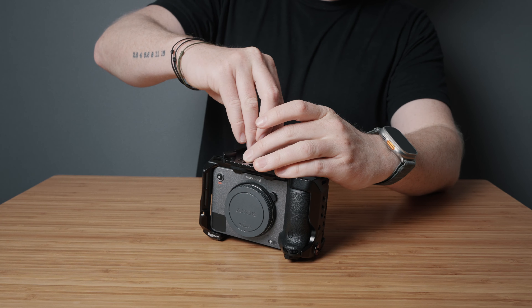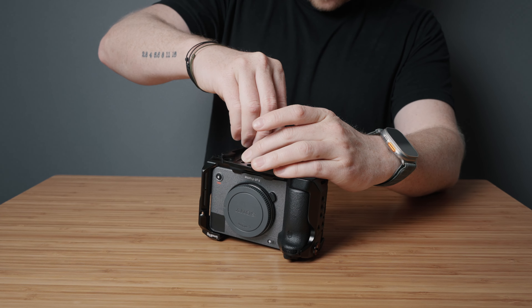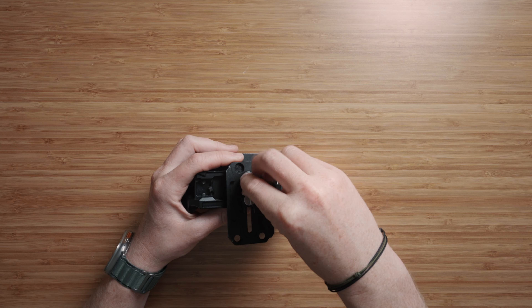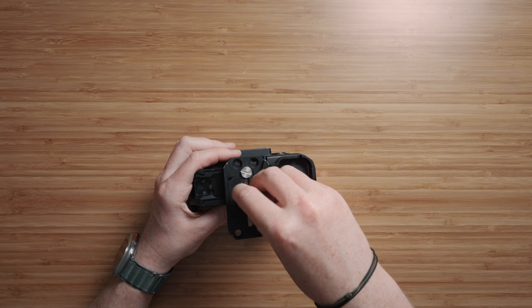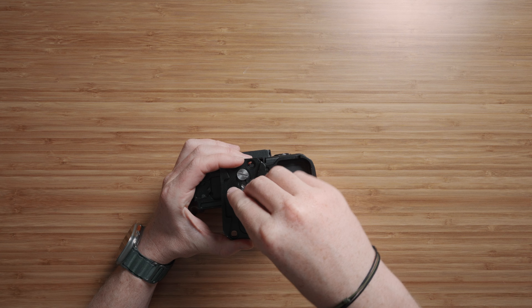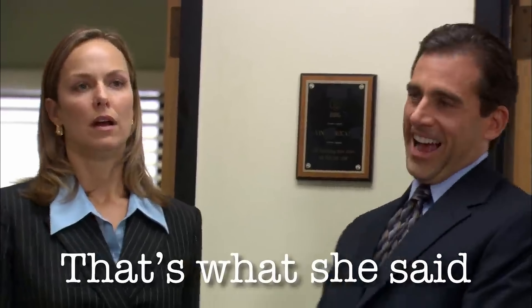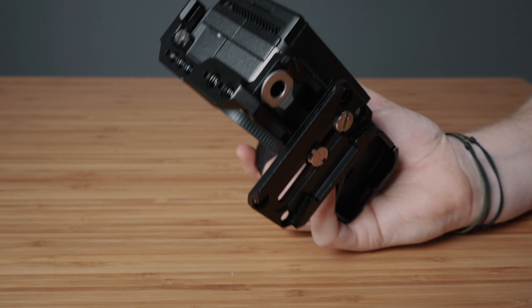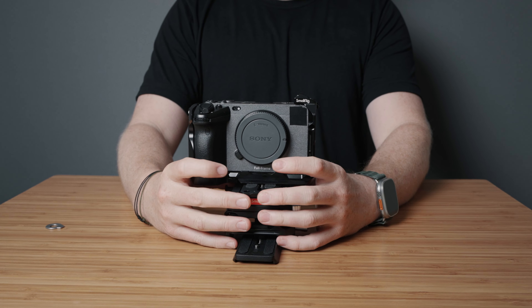Next up, we have the SmallRig quick release base plate. Not only is it super lightweight, but what I like most about it is that it's super sturdy despite being a quick release plate. A lot of other base plates have only one screw, meaning they look great in YouTube videos but out in the real world when you're shooting with them all day, you end up with a loose and floppy base plate. It's also a standard Manfrotto mount, so you can quickly remove the base plate and swap over to a tripod or a gimbal.